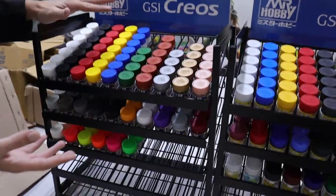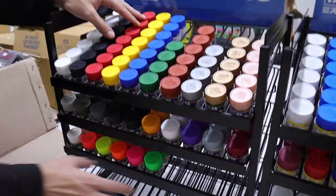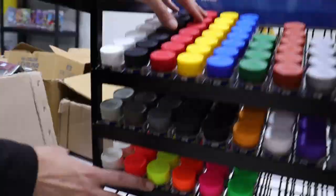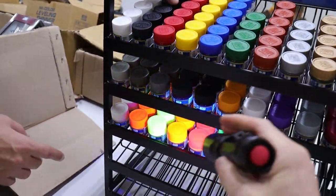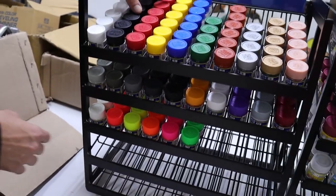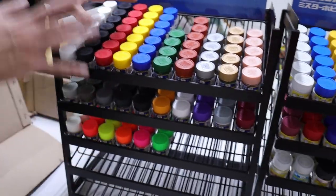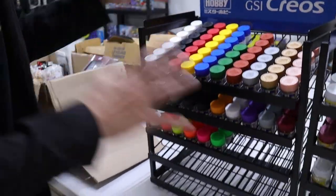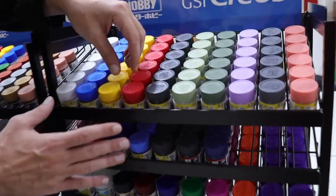So guys, yes, we got more Mr. Hobby Mr. Color stuff in — very exciting. We got a lot more in, got some fluorescent colors which are really really great. It's like being at laser games. So we got all that new stuff in, but check this out — we got all these pre-mixed Gundam colors.